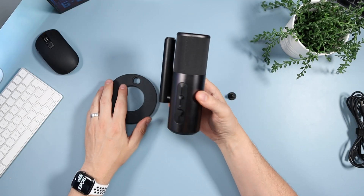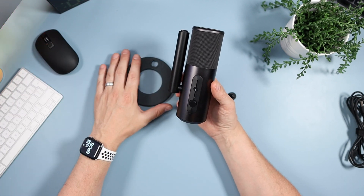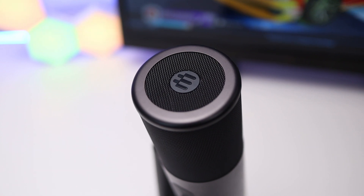If you're serious about getting a streaming mic, you're probably going to be using a boom arm — I would suggest that's better. You'll get much less vibration than on a desk. When I was using this on this desk, which is quite a hollow desk, there was a little bit of vibration through it.